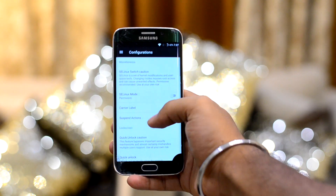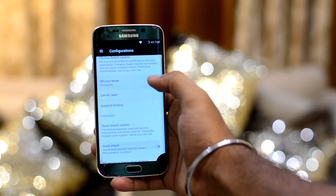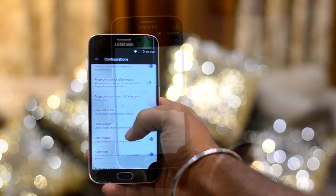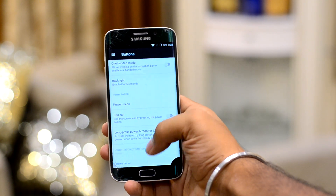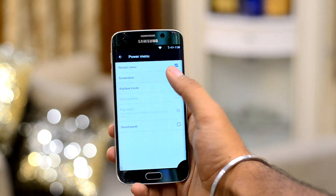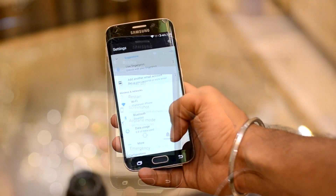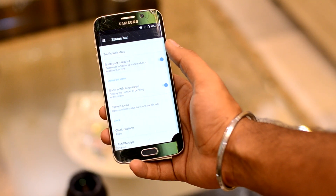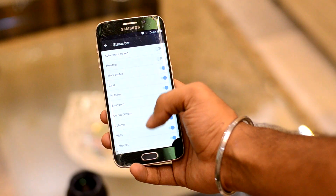First, let's talk about Configurations, where you can configure some critical things about your ROM — very handy. Second, Buttons, where you have options regarding your hardware keys and can configure them according to your needs. Third, Status Bar, where you can customize your status bar's look and what you need displayed there.